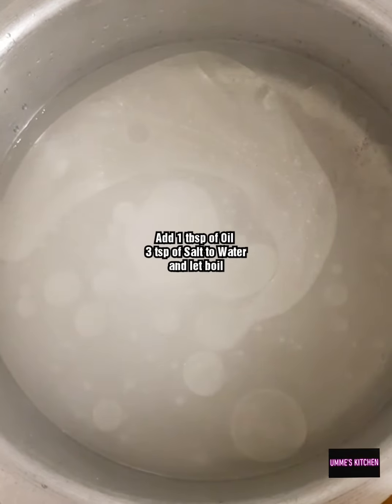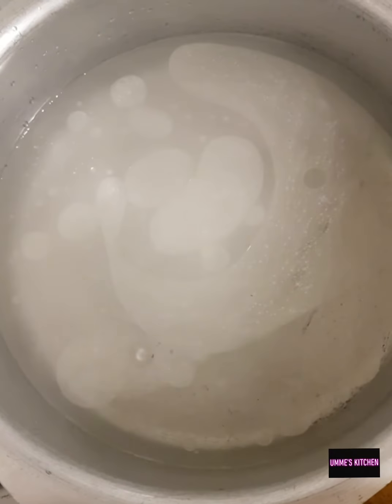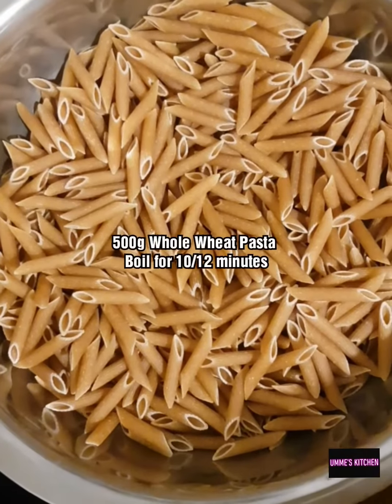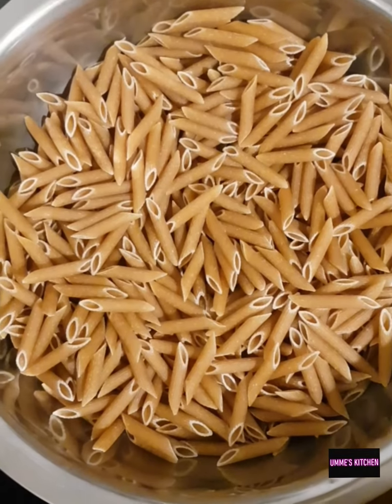I've got a large pan of water with a tablespoon of oil and three teaspoons of salt. I'm going to let that come to a boil and then add in 500 grams of the whole wheat pasta, which I'll cook for about 10 to 12 minutes.